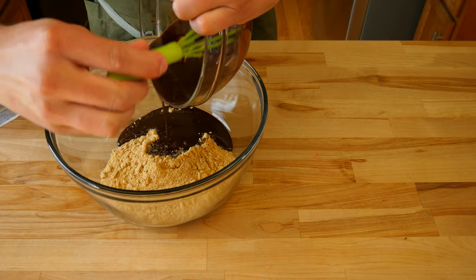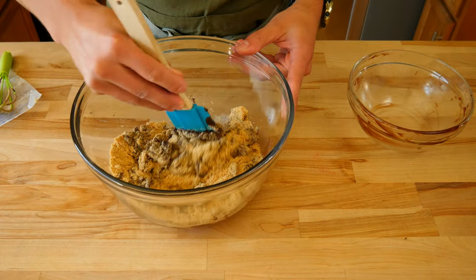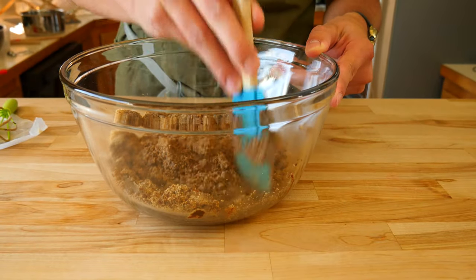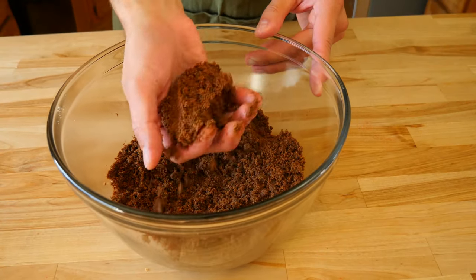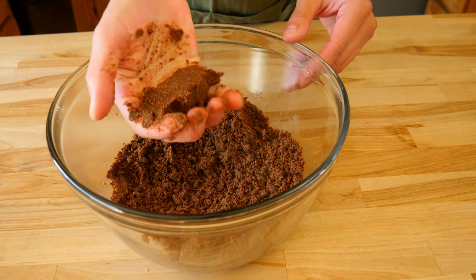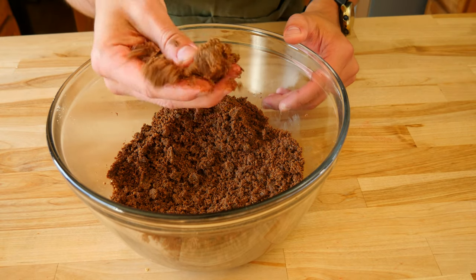Now that we've made chocolate-flavored butter, we're going to add it to the bowl that has the graham crackers. Thoroughly mix everything together, breaking up any large chunks you see. It should all have the same dark brown chocolate color in the end. You know it's done when you can grab some and squeeze it together to make a clump that stays together.